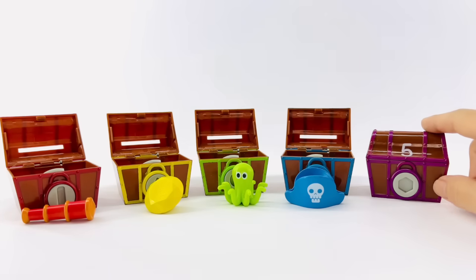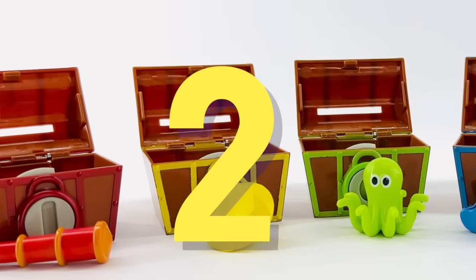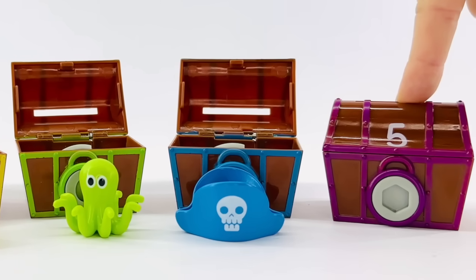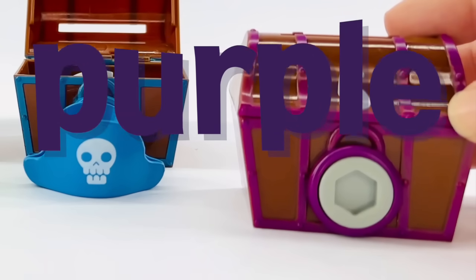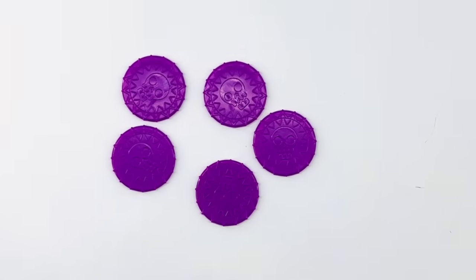I wonder what number this box is. Why don't we count them all? We can guess and see what number this is. One, two, three, four. What number comes after four? Five. Right. And this box is purple. We need to find five purple coins. And of course, what we have left are five purple coins.